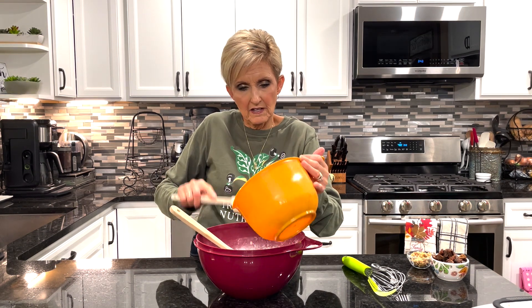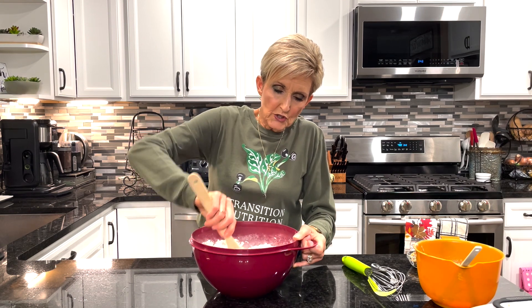Now we're simply going to add our wet ingredients all at once into our dry ingredients. This is going to be a very stiff batter — mix those together just until it's blended. It's going to be a lumpy batter, but you do want to get all of the dry ingredients incorporated.